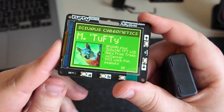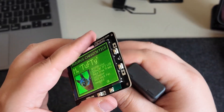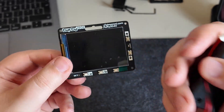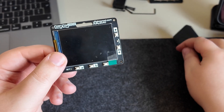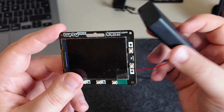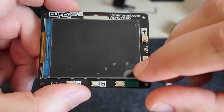Here is the badge itself, the Tufty 2040. It needs permanent power to do anything — as soon as I remove the power, obviously the screen goes dark. It's a normal LCD screen, so it needs power. It does also need more power than the Badger e-ink, but you can still run it off of three AAA batteries. It works perfectly fine.